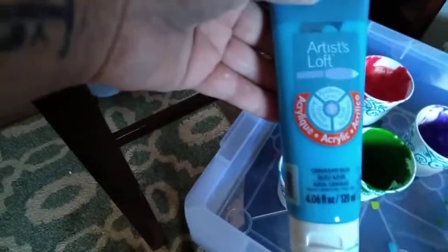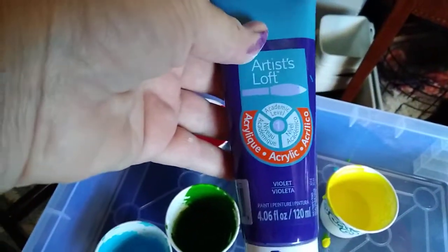The blue is cerulean blue, and the purple is just violet — mostly artist-grade stuff. I got a bin of acrylic paints that my husband doesn't like, so he gave them all to me, and that's what I'm doing with them — I'm just doing pours.